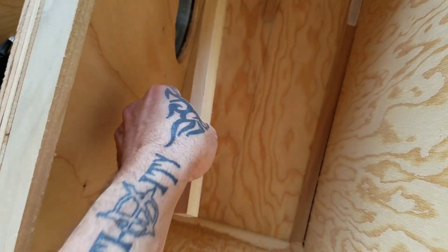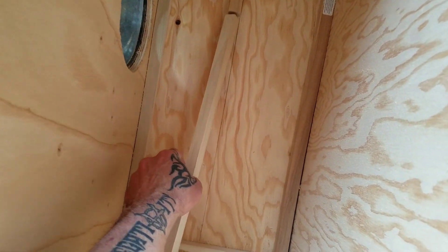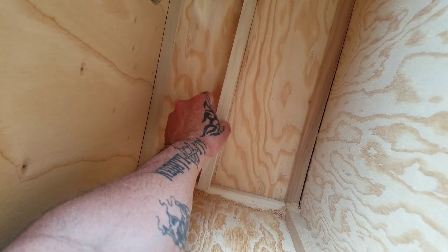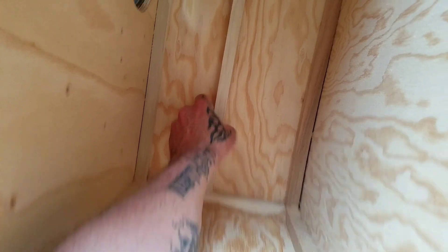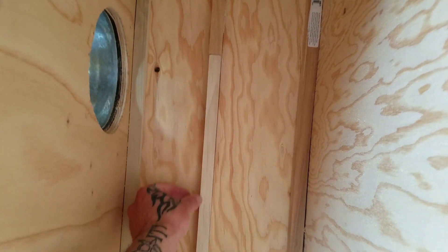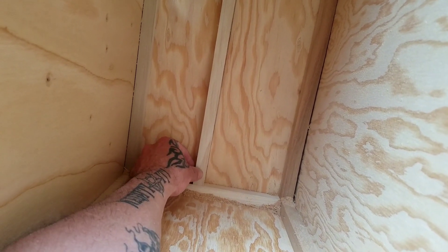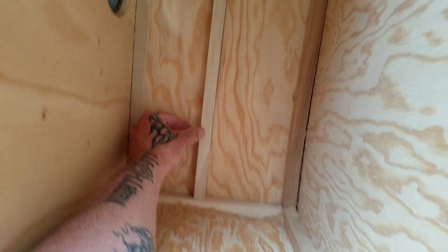Next I started installing the filter track that the filter will rest on and slide in and out of — a nice little track. I made it out of 3/4 inch by 3/4 inch poplar. I glued the bottom part of the pieces and then used my cordless DeWalt 18-gauge brad nailer to tack them in place.